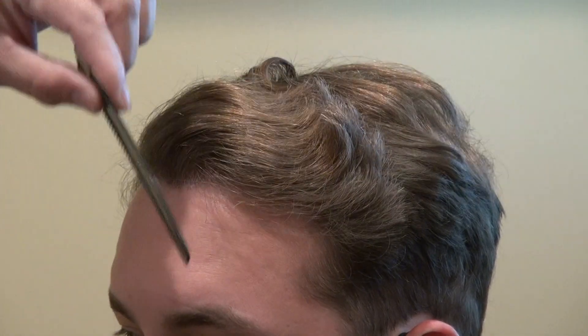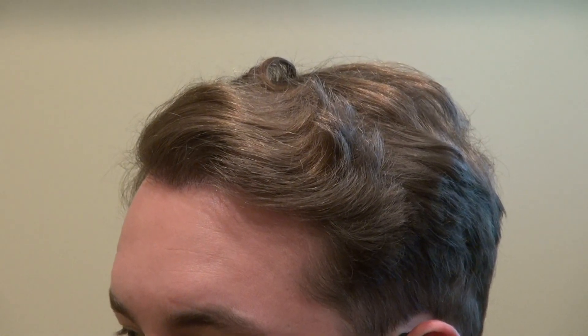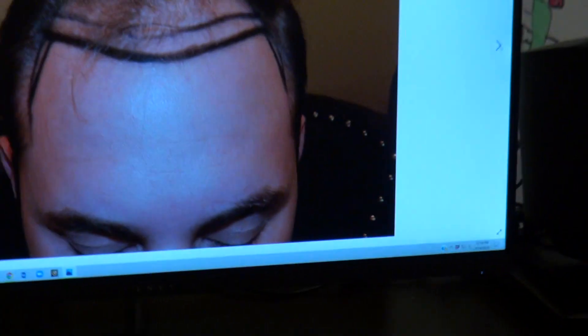I'm going to show the audience what he used to look like before. This is where he was.